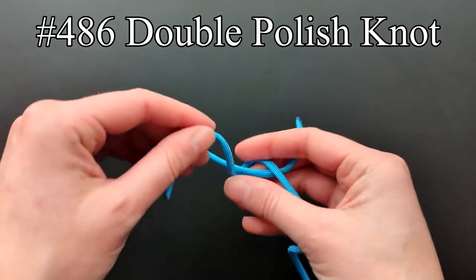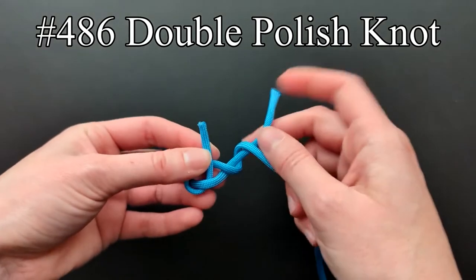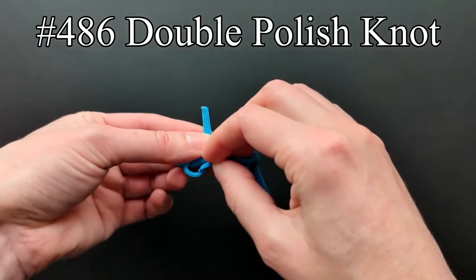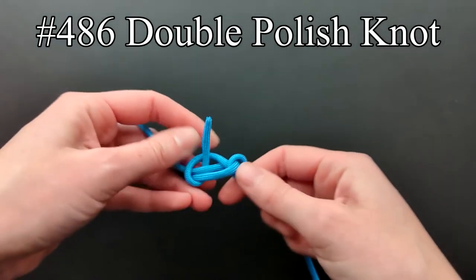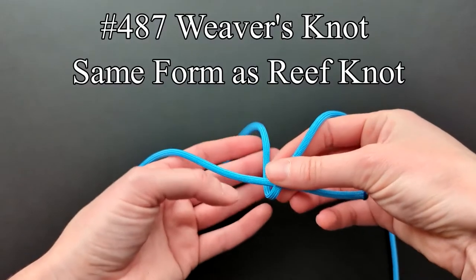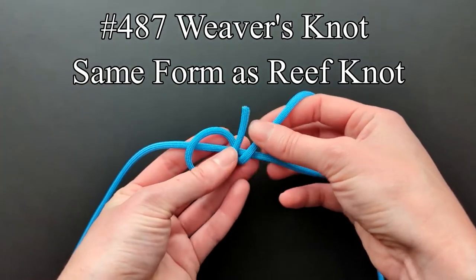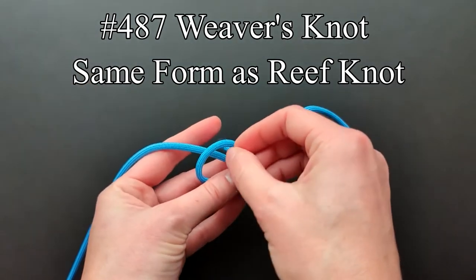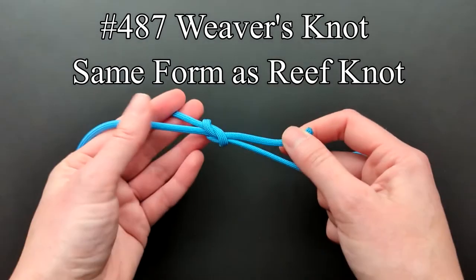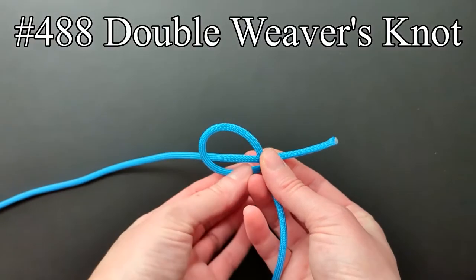Entry 486 shows a double polish knot. The knot in entry 487 is the same as a reef knot but is tied by a different method. Ashley says it is hardly a good knot as the end is likely to catch or snag and break the thread when passing through the reeds. The double weaver's knot is the same as a double sheet bend.